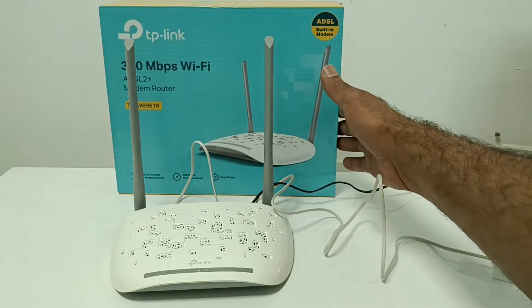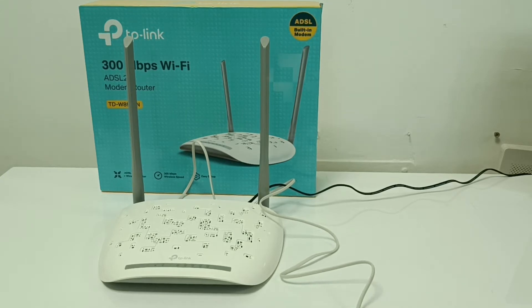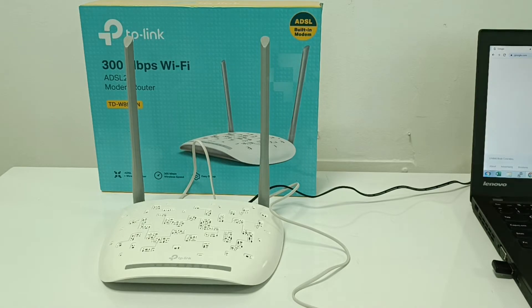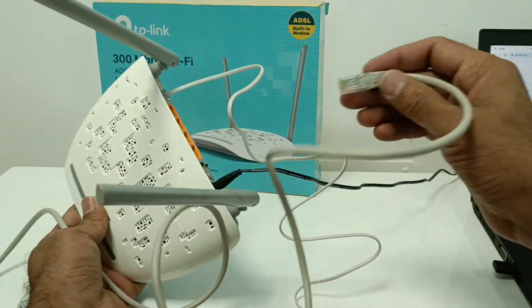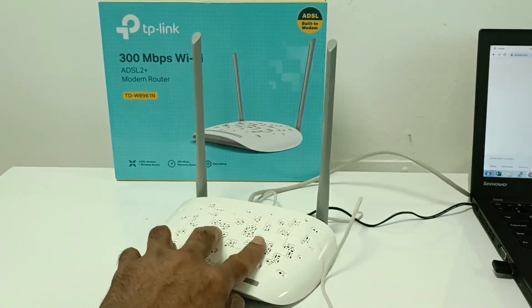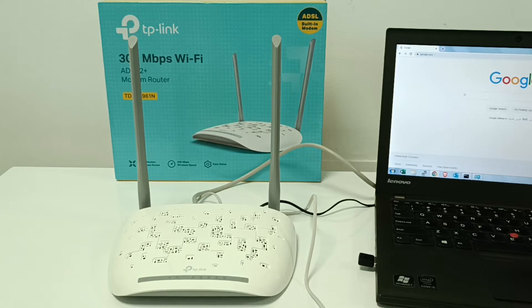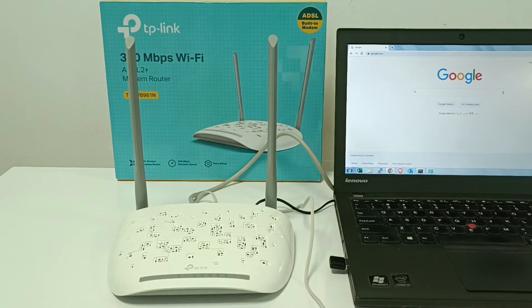First, power on the device. After powering on, if you have a laptop or desktop computer, that is good for doing the configuration. The device includes an RJ45 cable inside the box, which you can connect from any of the LAN ports to your laptop or desktop PC. After making that connection, we can start the configuration.